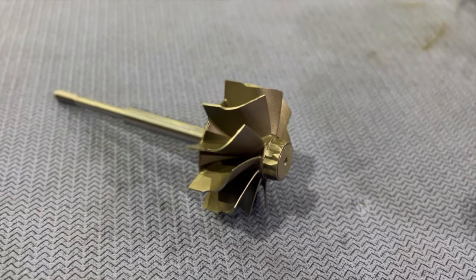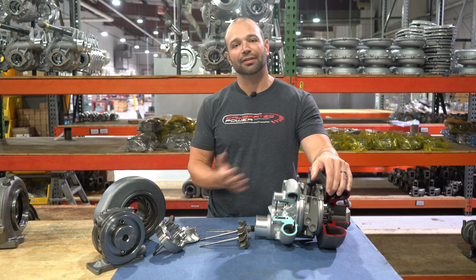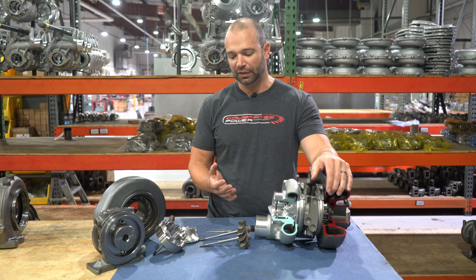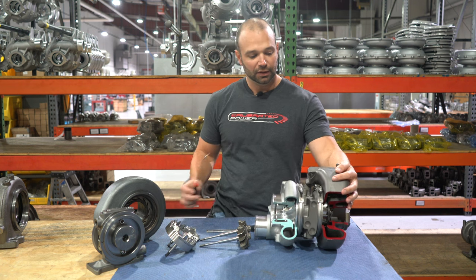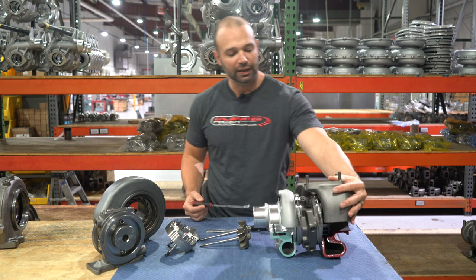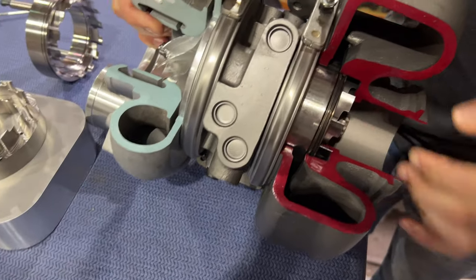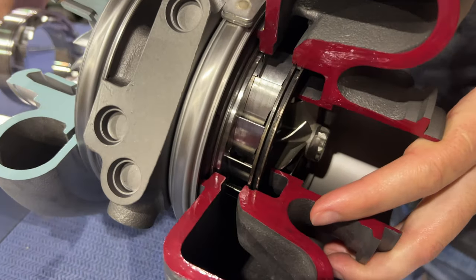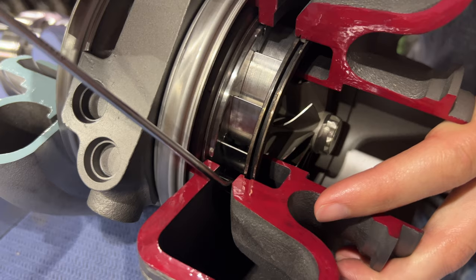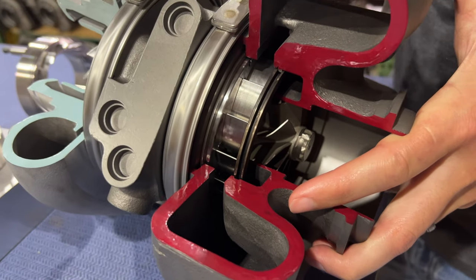So a compressor-wheel-only upgrade may be good for 40 or 50 horsepower, and even upgrading the turbine without changing the veins doesn't really net you much. From there we built a few different nozzle assemblies. When I say nozzle assemblies, I just want to show you something here — on the 351 VE, the exhaust comes in the volute off the manifold.